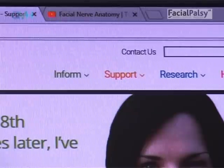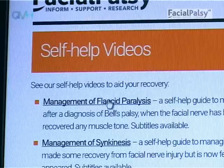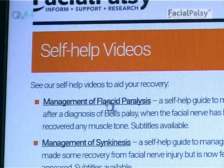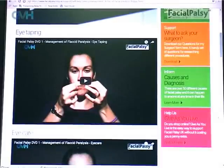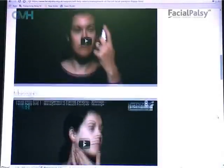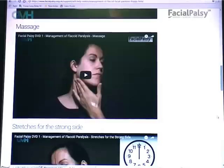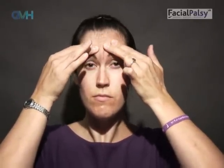If your face is still floppy you should view the management of facial paralysis videos. It's possible your eye may still not fully close at this stage, in which case you should view the eye care and eye taping videos. During this paretic phase it is important to continue the massage that you may have started in the flaccid phase. There is a video available that shows you how to do this.